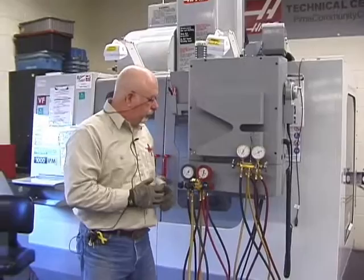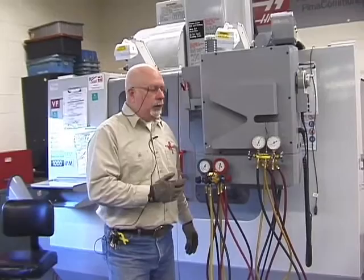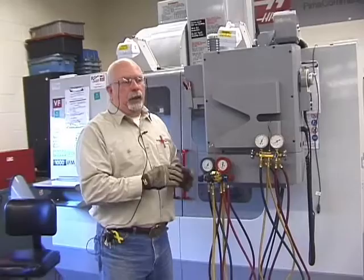Good morning. I apologize for my voice — I'm starting to lose it, but I still want to be sure that the students here fully understand. I know you've watched these CDs and seen the RSES tapes, but now we're going to get physical here, involved in the equipment.